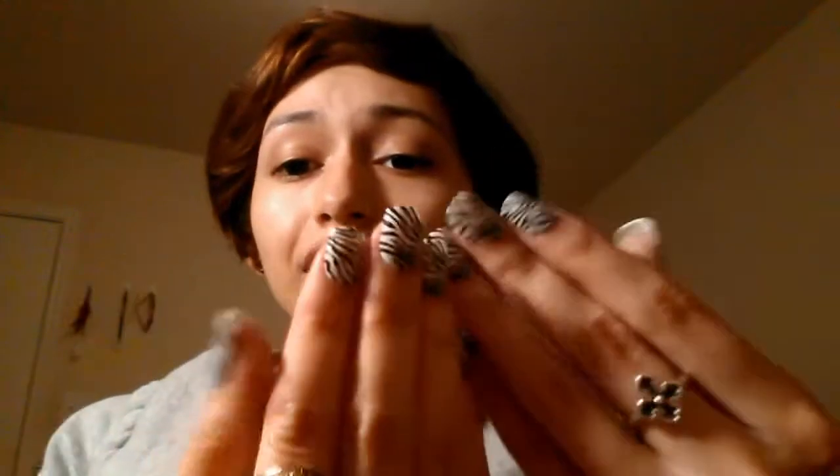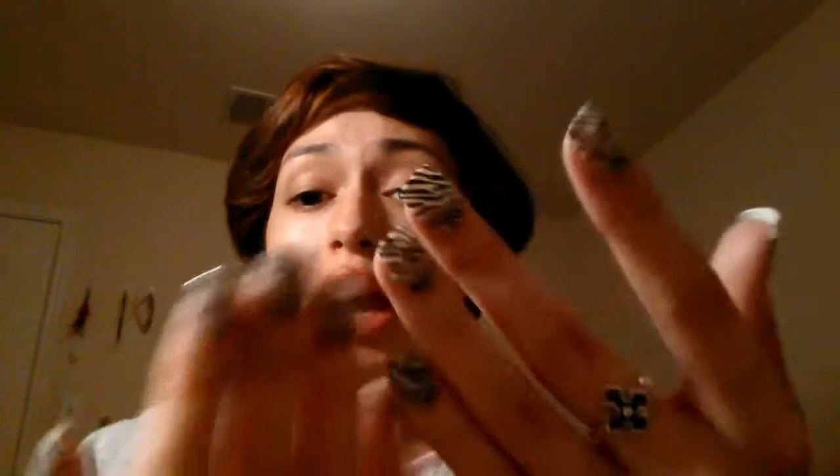I'm going to go ahead and do all of them and show you what they look like after. Okay guys, look — I have them all on now. This is what they look like. I really like these. They have like actually manicure-looking ones — like a French tip, I believe. They do have crazy ones like this; these are zebra print. I think they look pretty nice. I think they're around $5 to $7, something like that. And like I said, I've had them last up to three weeks before. The box says one week, but I've had some last one week, some two weeks, some three weeks — it just depends on the box you get.